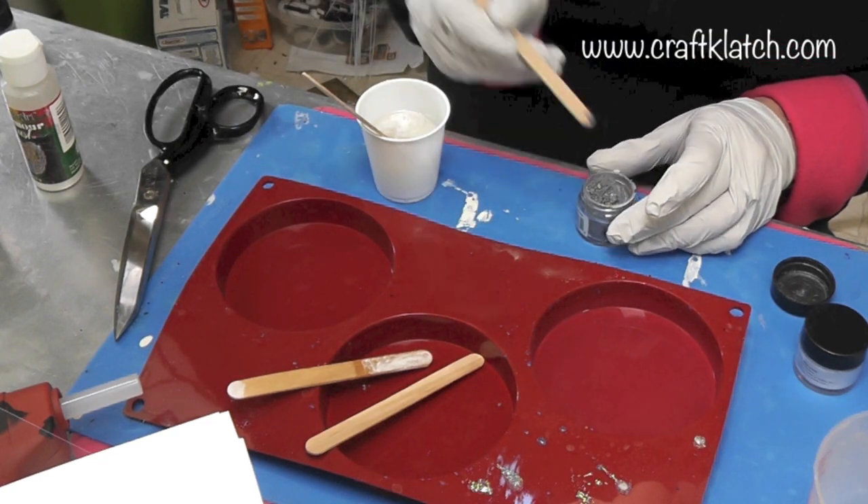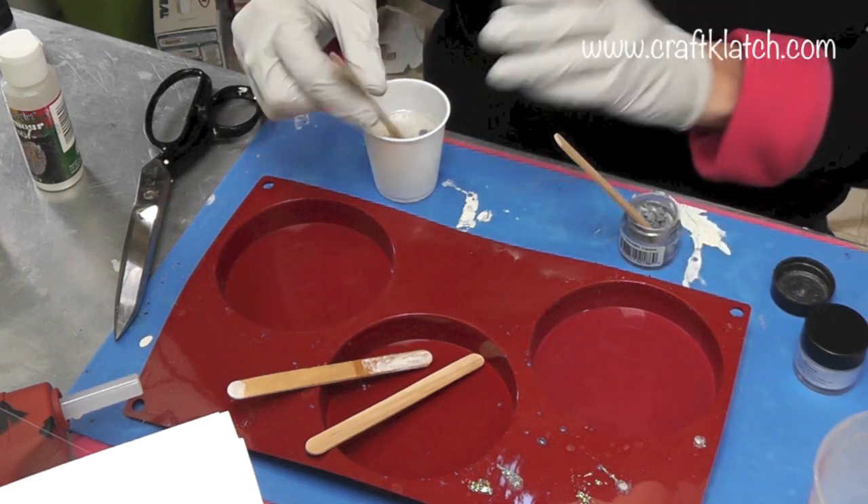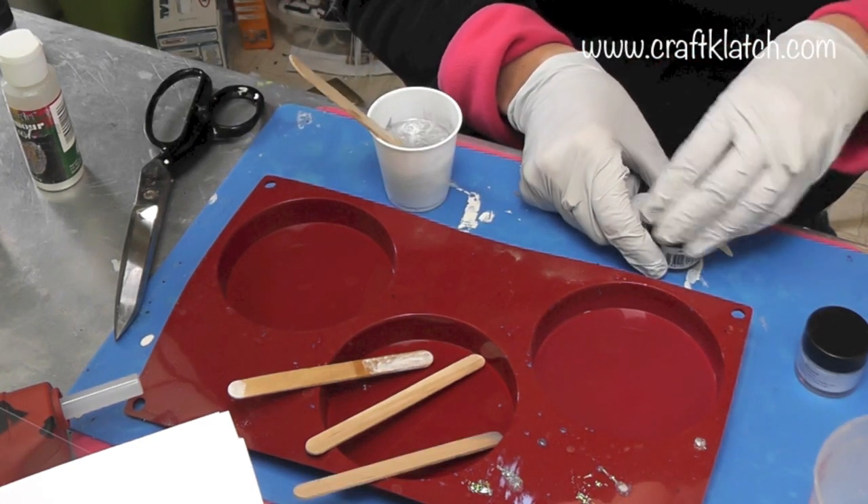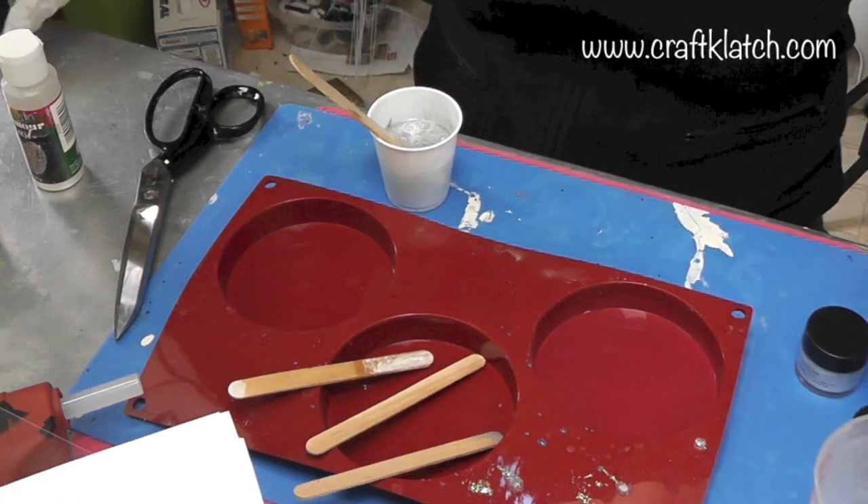I'll mix it in and see how it starts coming together. I'm doing a little bit at a time because you obviously can't remove it once it's in there — you can always put more in, but you can't take it out. Now I'm going to add just a teeny tiny bit of the blue.